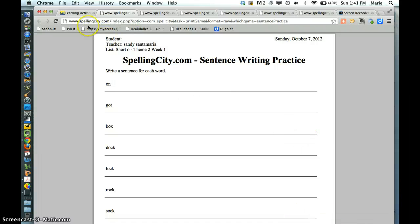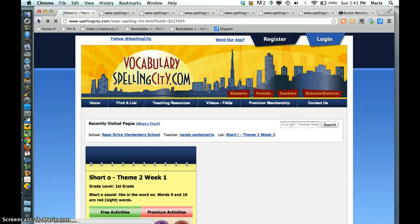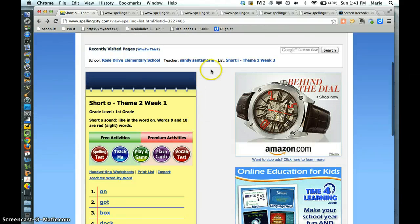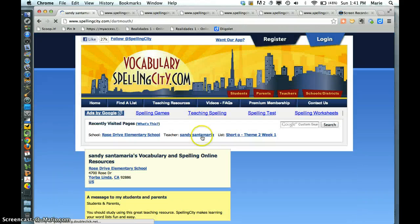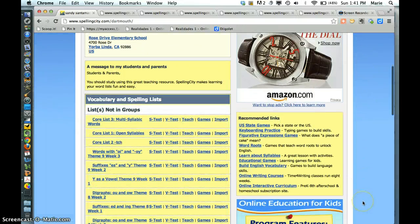So I do this for every spelling list that I can find. After this one — the short O, theme two, week one — then we'll go to the other ones. Theme two, week two perhaps, and then just go kind of up the list.